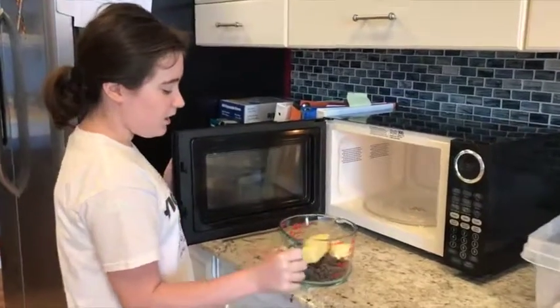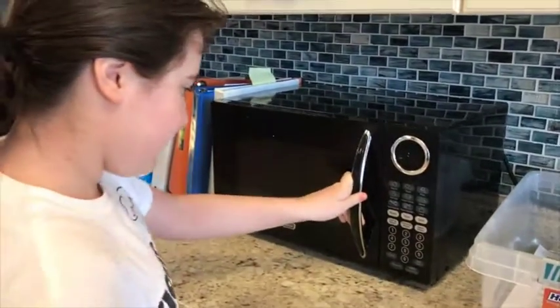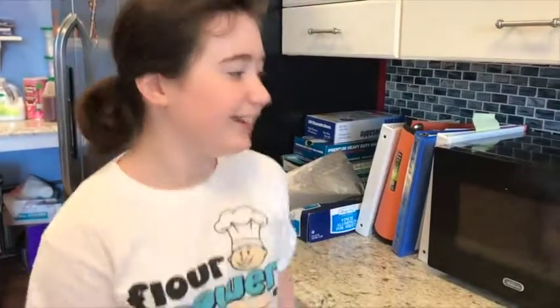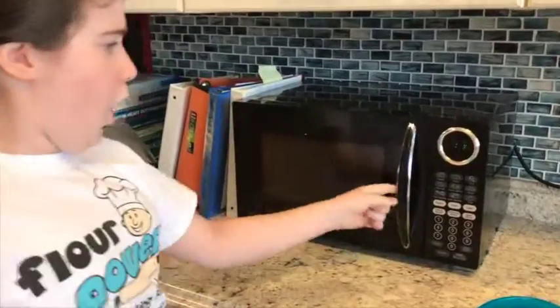We're going to melt this chocolate with the butter and we're going to make it all gooey inside. Now let's put this in.